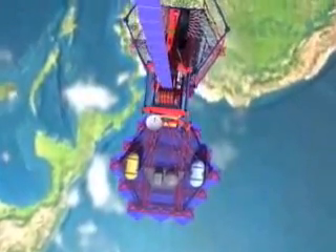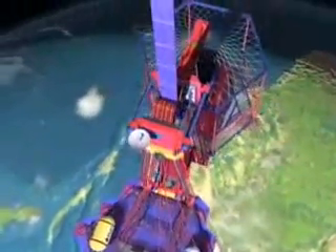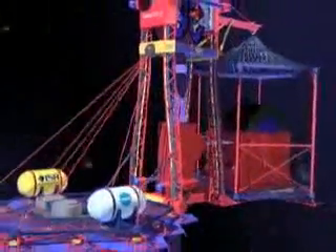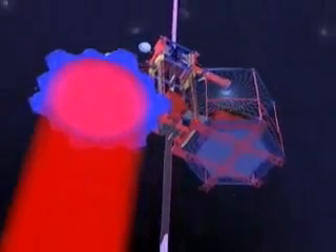Vehicles weighing up to 20 tons climb the ribbon from Earth to outer space. Simple electric motors pull the climbers upward with drive treads gripping the ribbon. Power is supplied from a ground station in the form of a laser beam, which is converted to electricity by the climber's photovoltaic array.